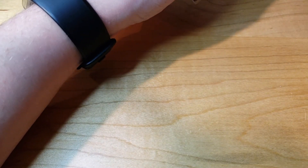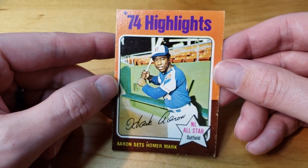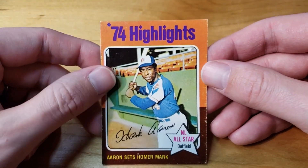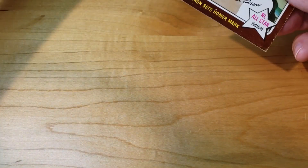Next one, we got a Hank Aaron Sets Homer Mark 1975 Topps. It's a little rough — I knew that when I bought it, I just liked the card and it was cheap, like four bucks. Not going to get that one graded. That one's just because I'm a Hank Aaron fan and I wanted it. You can see along the whole edge and bottom it's pretty nicked up. If I ever decide to get rid of it I'll just sell it raw — I'm not going to ever get that one graded, but I just liked it.